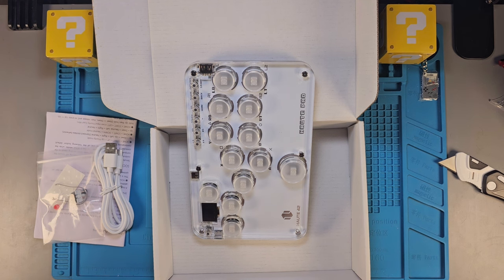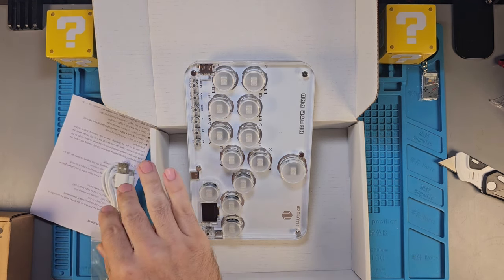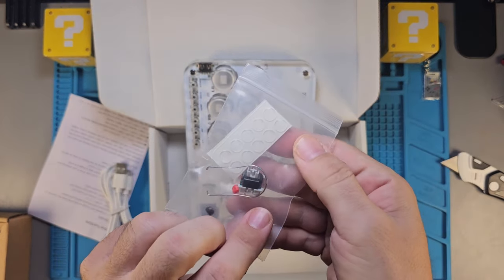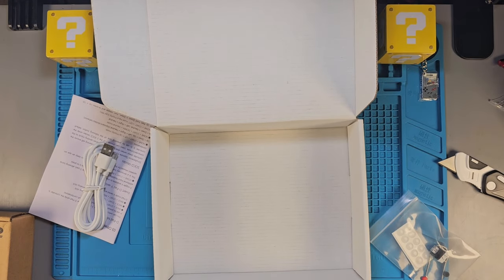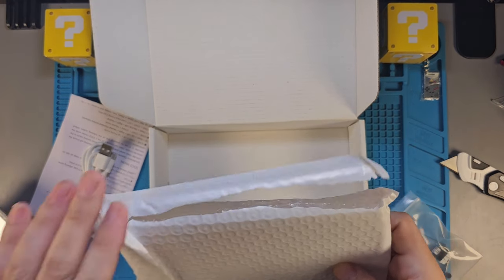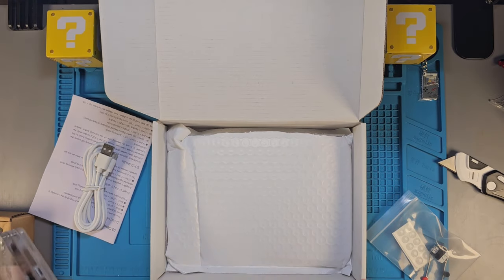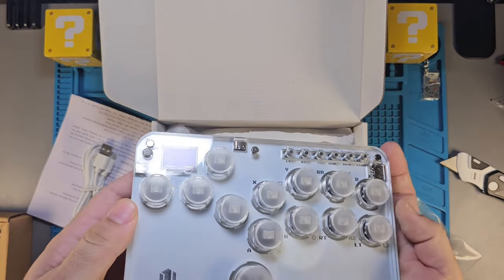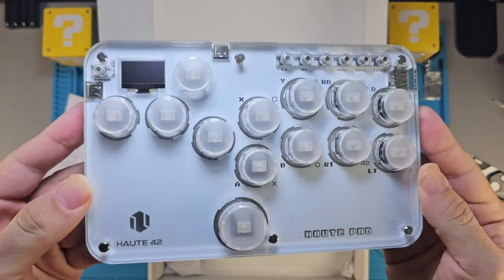I also have an 8BitDo electronic keyboard, so we're going to do a video on that as well and we might be able to compare the switches — because I don't know much about keyboard switches, like what makes one better than the other: red, green, blue. I'll go through the information and figure it out for the upcoming video. I think this is going to garner some new views from people interested in more obscure stuff beyond just emulation handhelds.